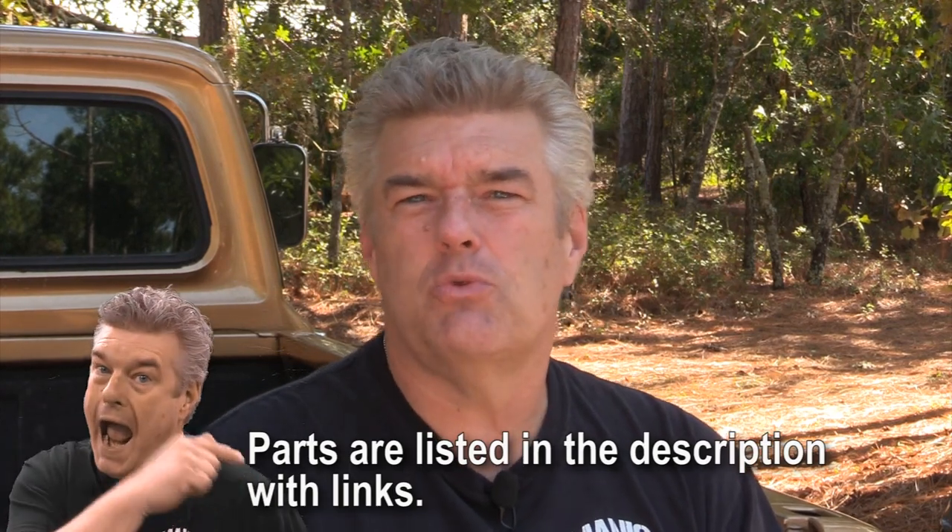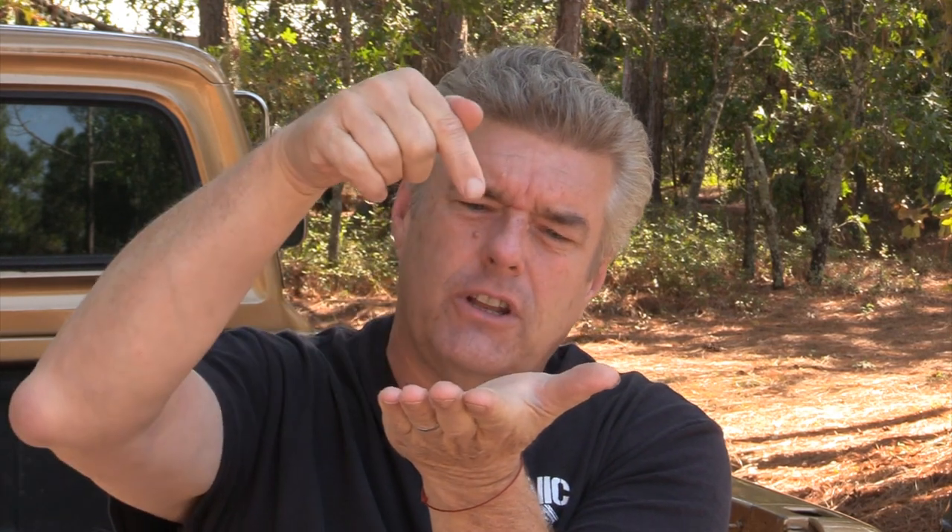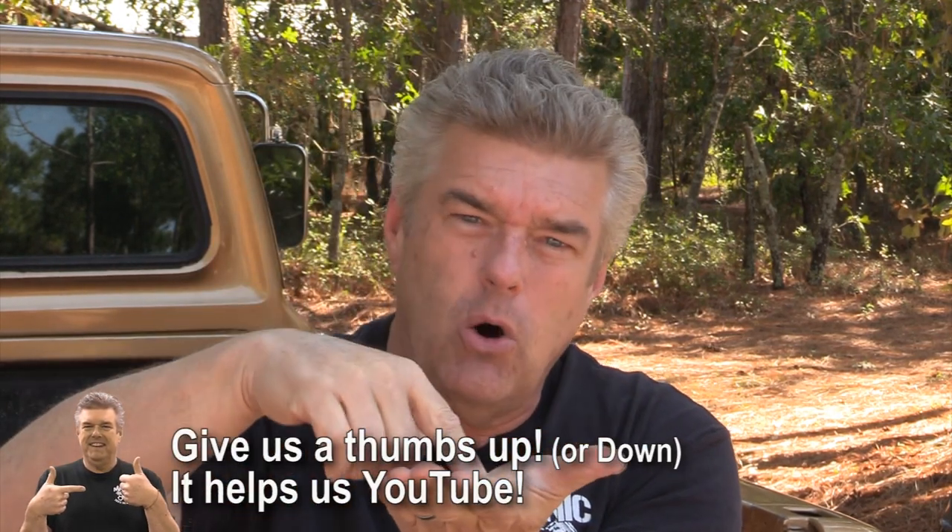So I'm going to talk about what I do for spot weld cutting and why I use what I use. My primary go-to is a drill bit. For most applications, a drill bit is the best place to go because you can get them anywhere. Spot weld cutters are available at Harbor Freight if you're in the United States, and if you're not, I guarantee you can get a drill bit.